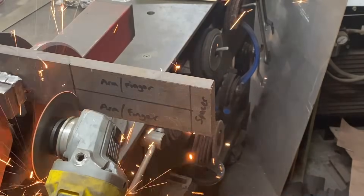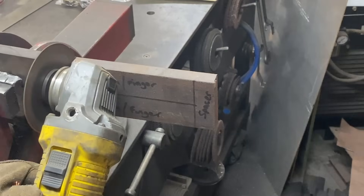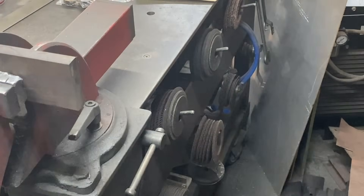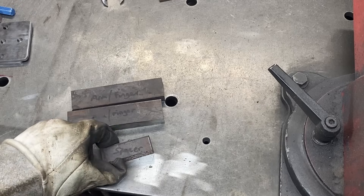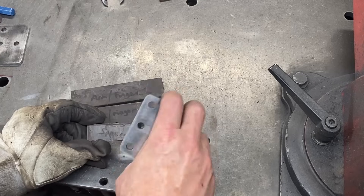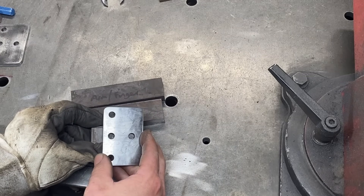Now I'm working on the spacer and also cutting out the fingers or arms, because they're the same thickness as the spacer. Those items are all cut out. The spacer will need to be cleaned up and two eight-millimeter holes drilled into it. You can see here that the spacer is actually a bit long, so I need to cut that down as well.